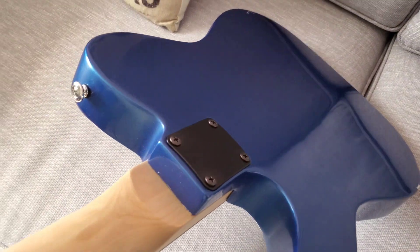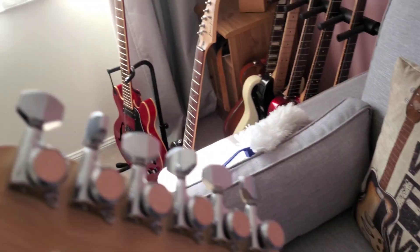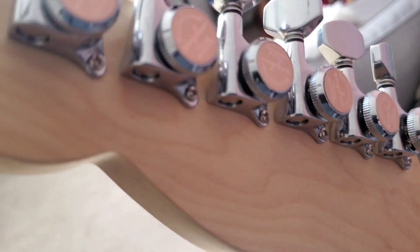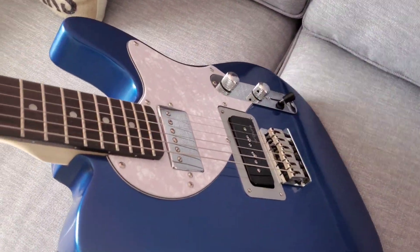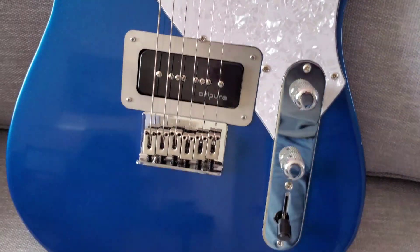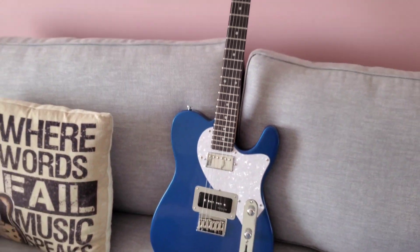The finish — I'm happy with it. It looks like I said earlier: like a well-cared-for secondhand guitar rather than something I've literally just finished doing. I will follow this up with some sound bites of what the pickups are doing, but really, really pleased — I think she looks great.